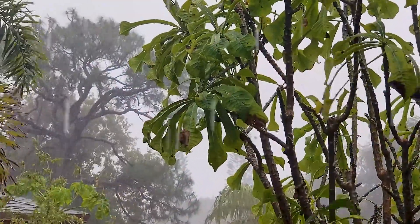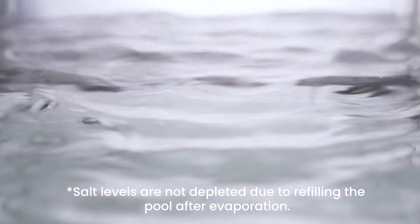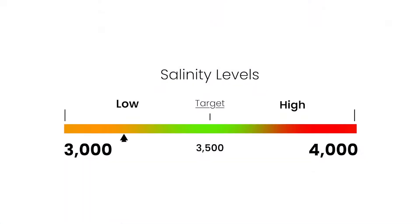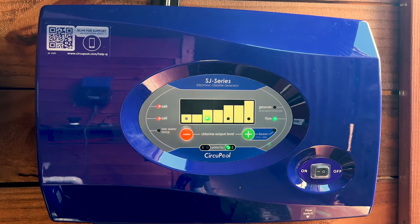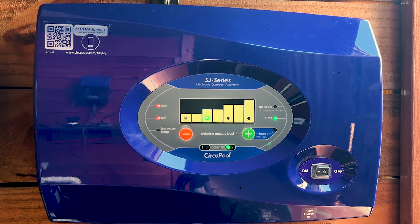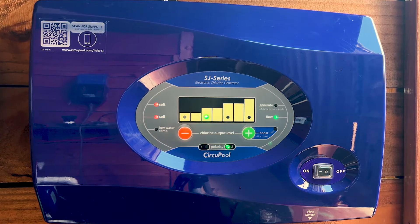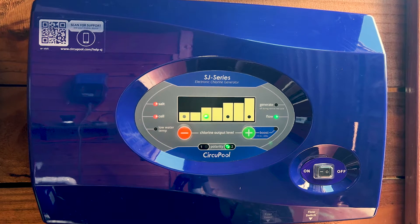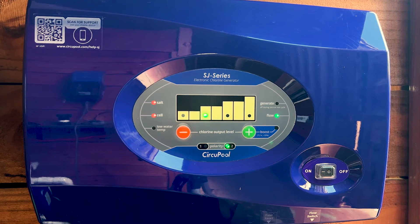The most common causes of lowered salinity are due to added rainwater or replenishing water after water levels are reduced due to splashing, backwashing, or draining. Maintaining a proper salinity level helps ensure that your system is able to continue treating your pool without periods of downtime. When the pool's salinity gets low, your system will also typically illuminate the salt warning light. When this occurs, it's important to also verify the salinity independently before adding salt, to make sure that you add the correct amount of salt back to the pool.